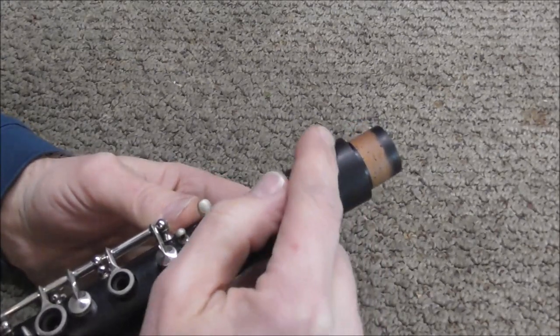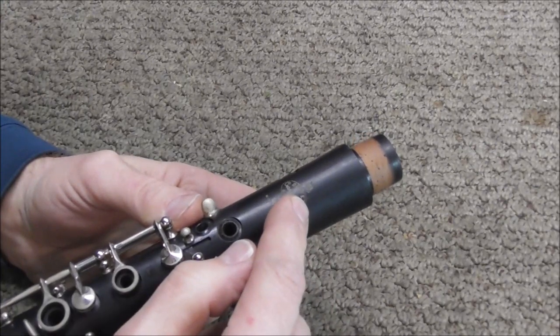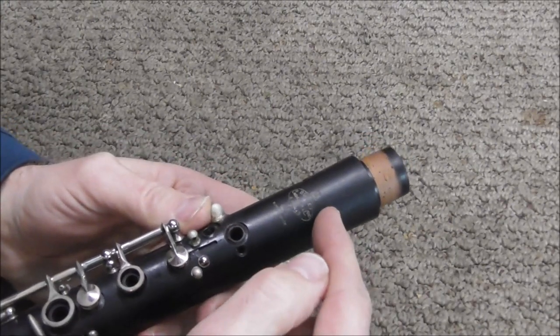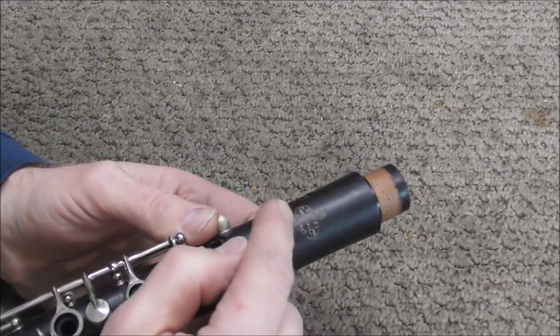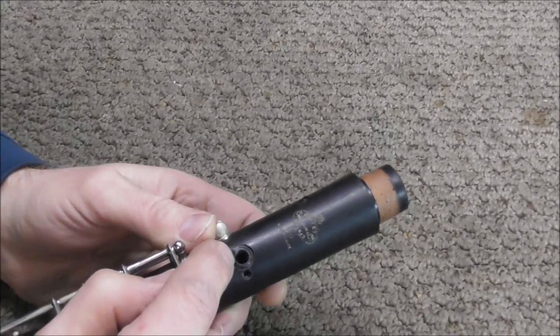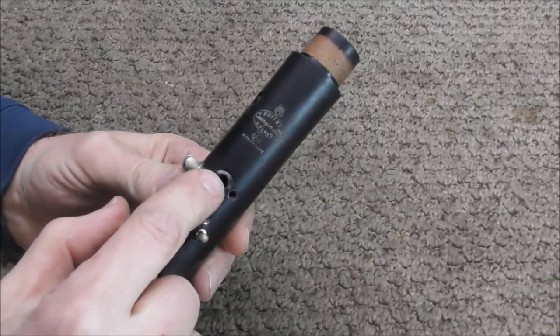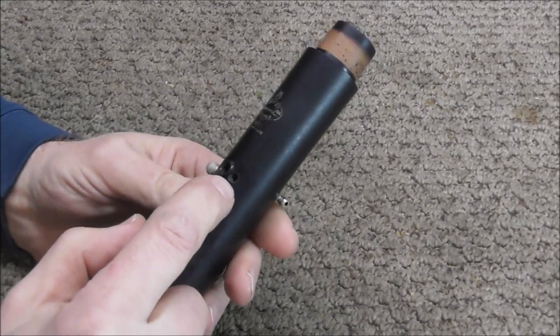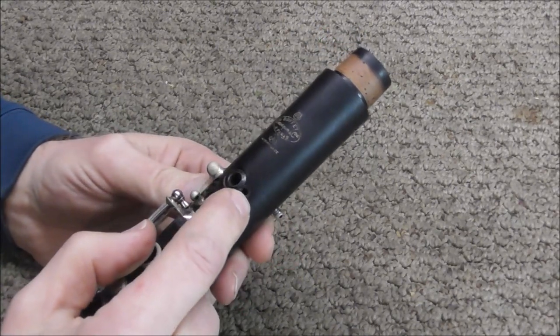I'm going to put one at the top, and then I want to avoid the name of the clarinet and the tone holes. So I'm going to put one from here, go underneath the name, and then I'm going to put one over here, right above where the crack ends. When you're pinning, you want to avoid tone holes and also posts. This post I have removed so that I can get in there better to repair it.